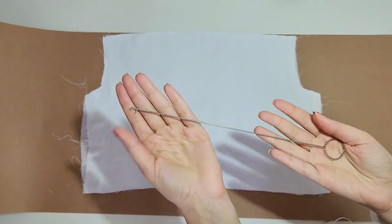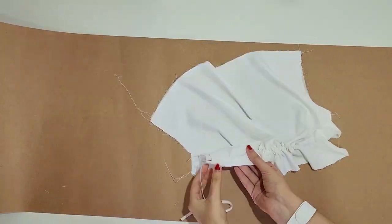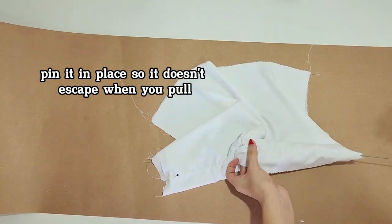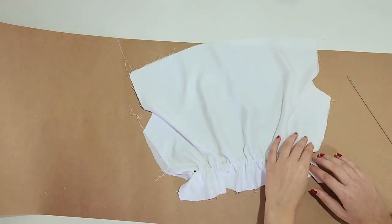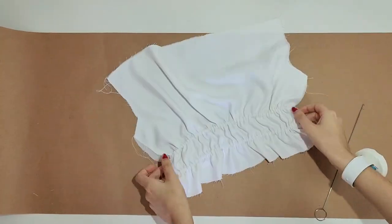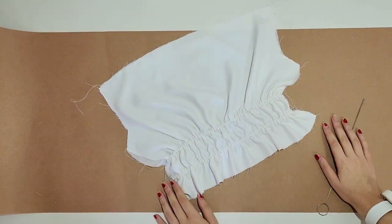Now use a loop turner to pull the elastic through the casing — you can use a safety pin if you don't have a loop turner. Then sew the sides to secure the elastic. Just a heads up: you need to use half of the elastic for the front and half for the back. Then follow the steps to add the skirt like the previous time.